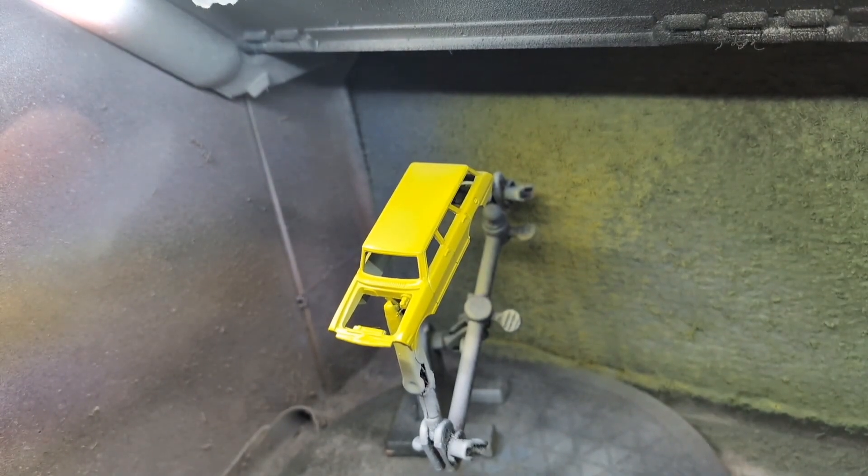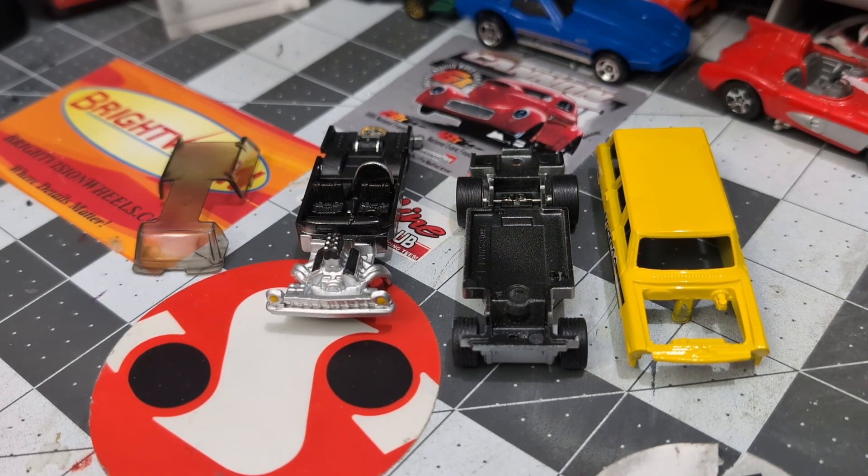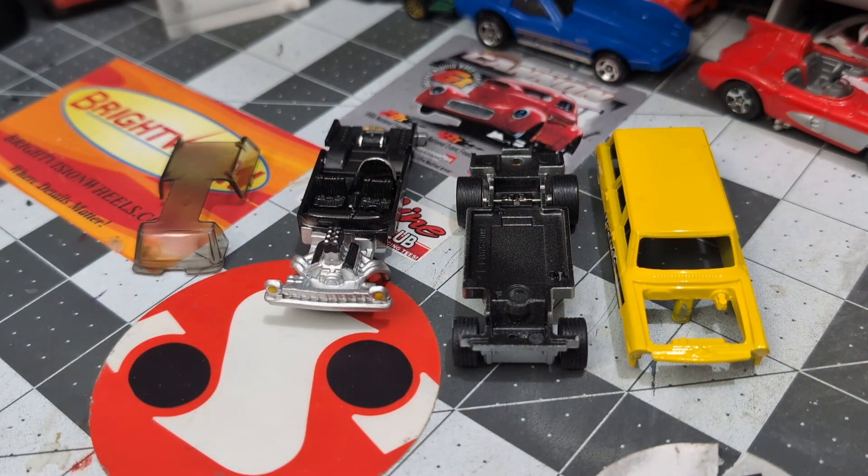We got everything done for the 64 Chevy Nova gasser. I did some detail work in the cockpit, the engine area, and back at the fuel tank. I painted the bottom of the base silver, put some new meats on it, and we got a nice yellow paint job with some Mooneyes decals. Let's get this together and get to the reveal.